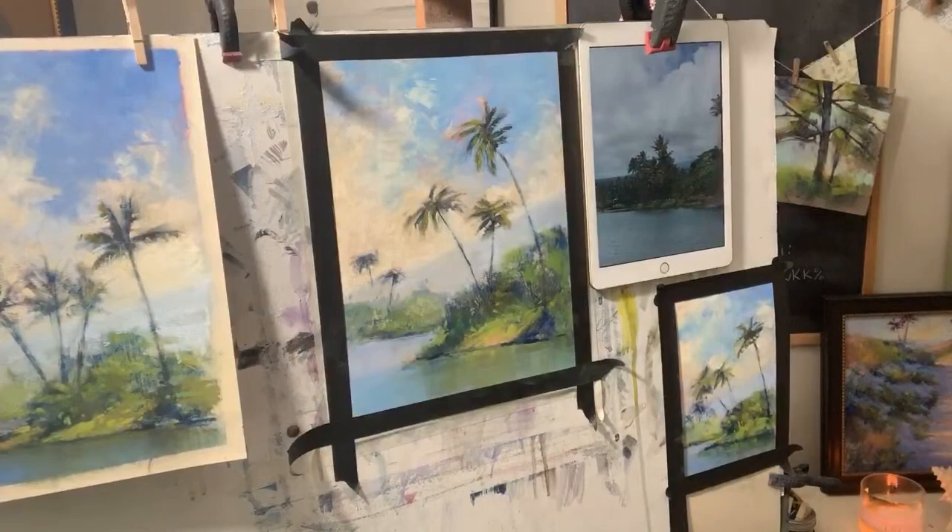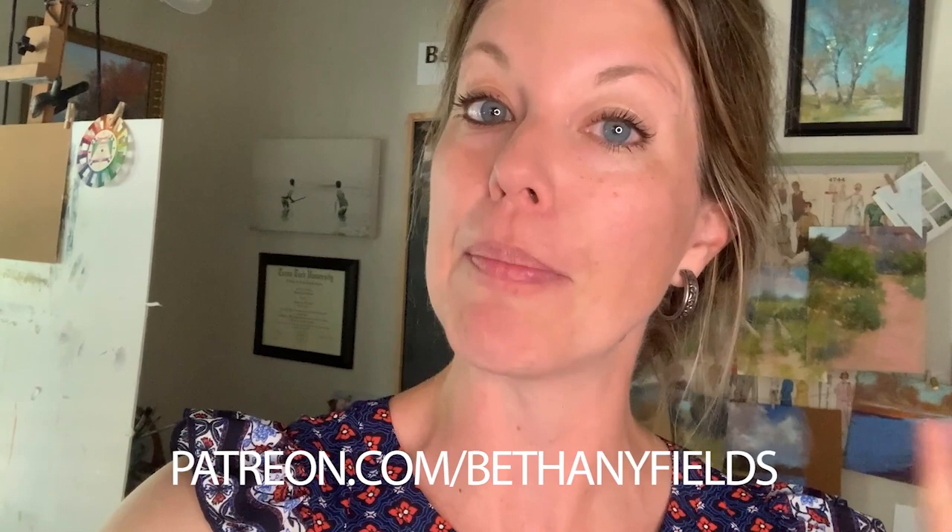So I'm going to stare at it for the next hour and see how I need to fix it. Thank you guys for being here in my studio — I hope you enjoyed it and this taught you a little bit. Think about a spider when you're doing your palm trees! Thank you for being here — mahalo and aloha. Thank you so much for watching — if you learned something, please give this a like, subscribe to my channel, and hit the notification bell. I also have support levels on Patreon at patreon.com/bethanyfields. All the links are in the description. Thank you guys, see you soon!